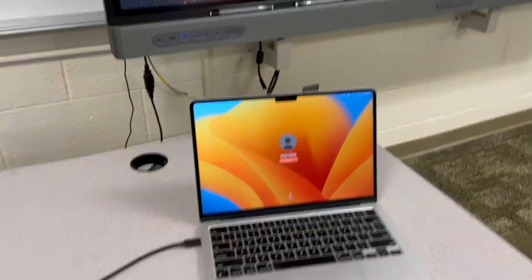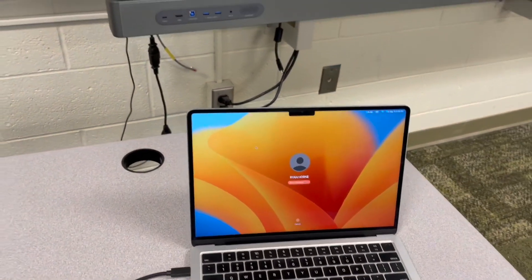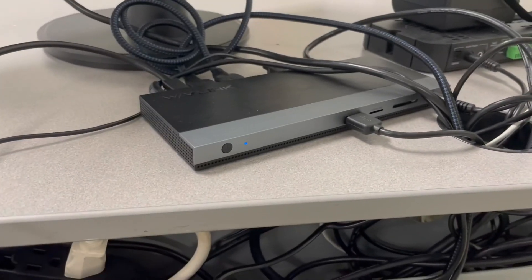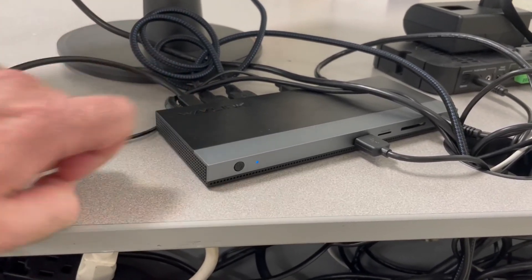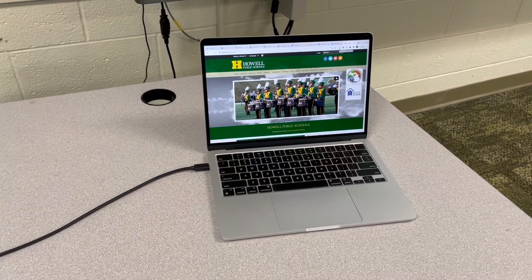My MacBook looks like this, but my BenQ does not yet mirror my MacBook. Before we talk about that, I want you to see what the docking station itself looks like. It looks like this, and if your docking station is not working correctly, chances are the power's off. Here's the power button — if that blue light is not lit up, you're going to need to press that power button, and you're going to want to leave this on as much as possible.